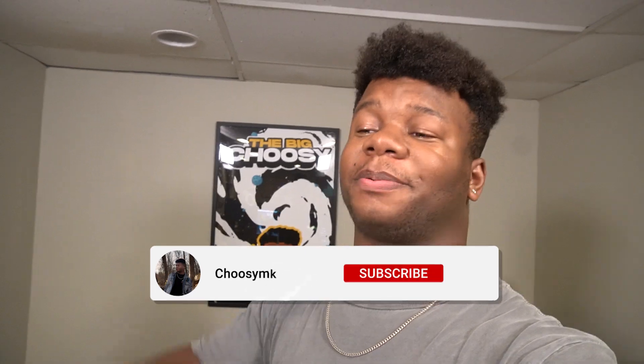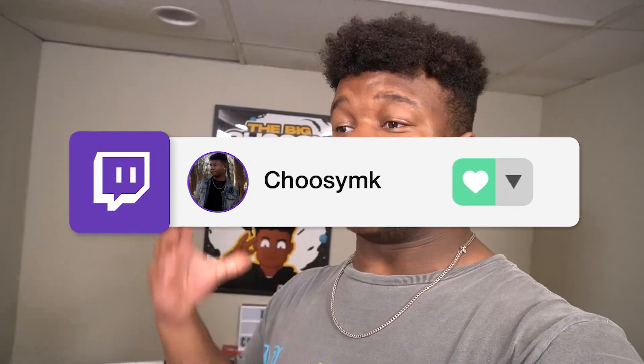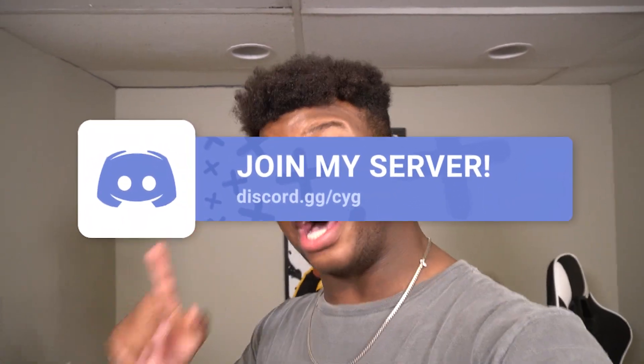I think I explained everything in my setup — I really do hope you enjoyed this video. If you did, please make sure to leave a like and subscribe with all notifications on, it really does help the channel grow. I live stream every single day at twitch.tv/choosemk, and make sure to join the Discord at discord.gg/cyg — I always need your help with videos and love to feature you guys. Anyway, I gotta go stream right now, so I'll see you all in the next one. Have a beautiful day, peace out!